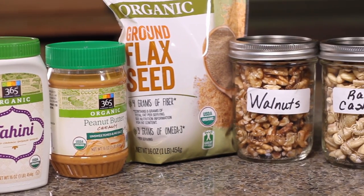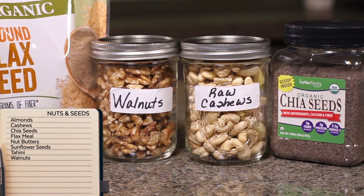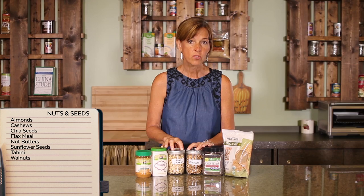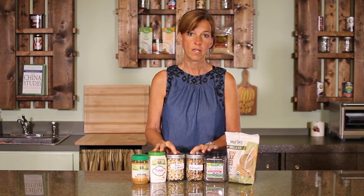Nuts and seeds are really important for a lot of recipes because they add depth and creaminess to sauces and casseroles. When you're using nuts and seeds, be cautious not to overuse them because they are a high-fat plant food. They do enhance a recipe, but just be cautious about not using too much of them. Keep them refrigerated because nuts and seeds can go rancid.